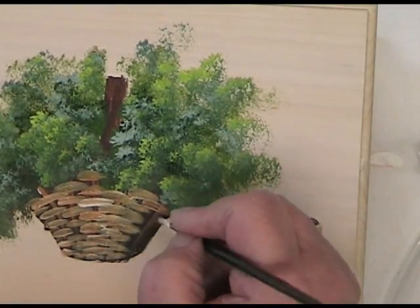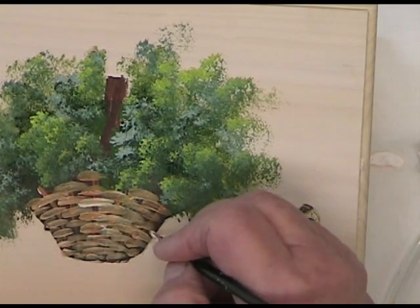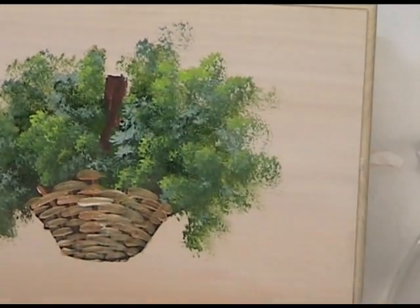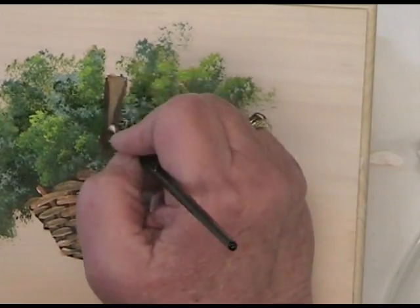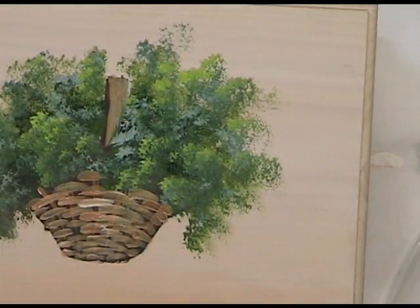Picking up a little more raw sienna as I go — sometimes it's nice to have it a little lighter in the center and a little darker on the edges. For the handle I just took a little bit of that same color and dragged down a little bit from the top. And we call the basket done!